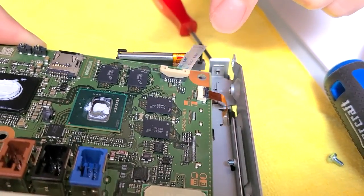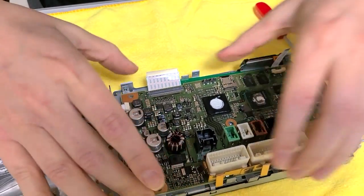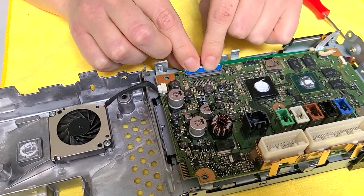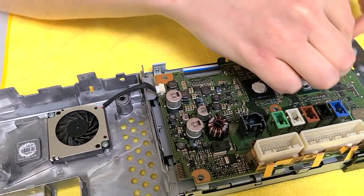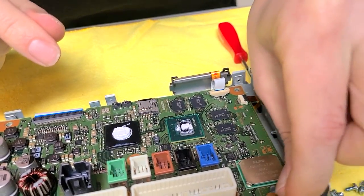Lock it in place. Next we'll do the fan — it just clips in. So we're going to carefully lower the motherboard, connect this wire to the original motherboard, and lock it in place. And now the last one — lock it in place. Now we're going to connect this wire.